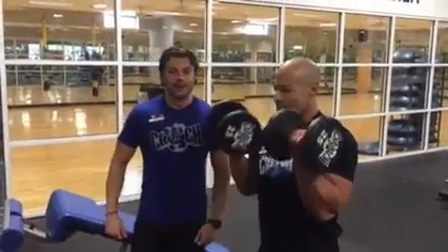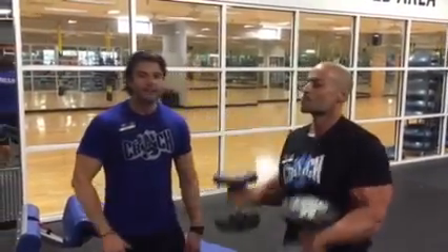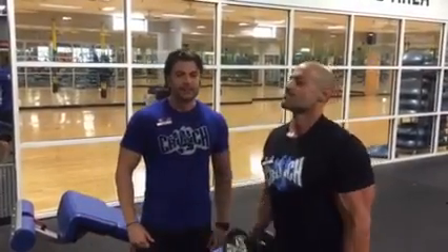Hi, welcome to Workout Wednesday Tampa Palms Crunch. I'm Chris, I'm here with Sinatra today, doing a high rep set of bicep curls.